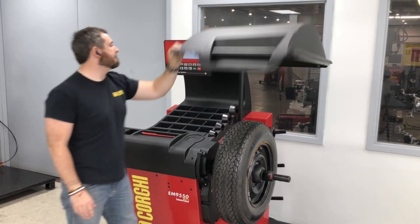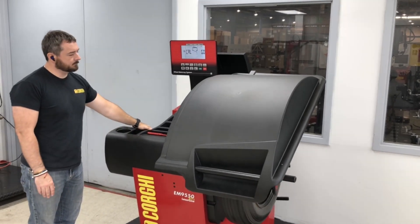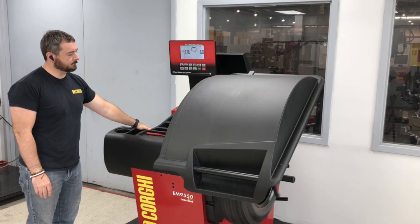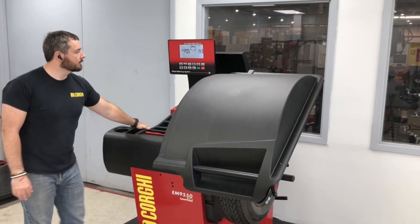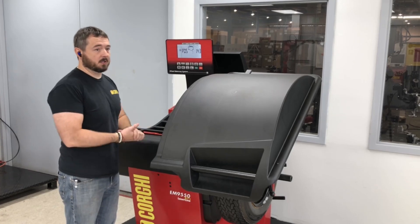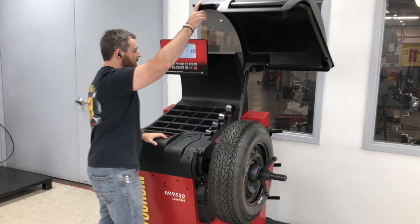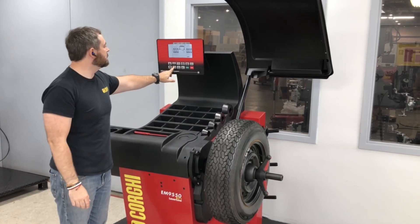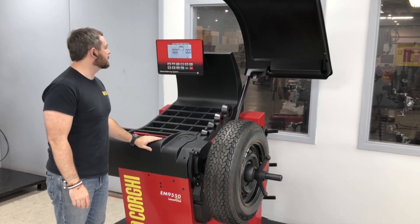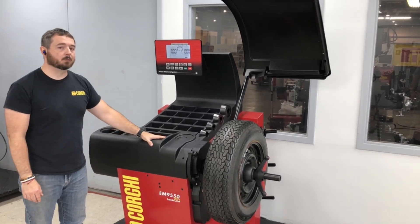We're going to go ahead and close the hood. There is no confirmation other than a beep, and it returns back to its positioning on the spindle. At this point, you can press the escape key to get access back to the main screen, and your spindle is now completely calibrated.